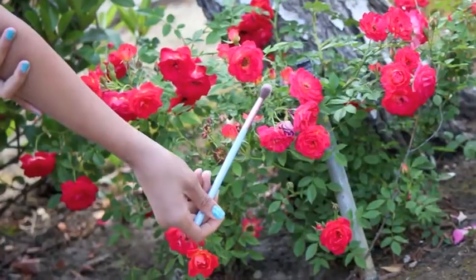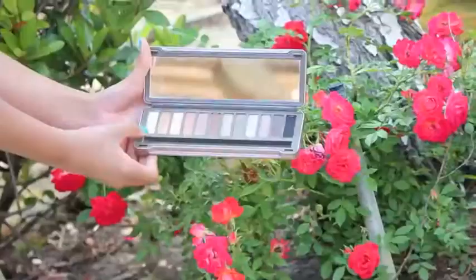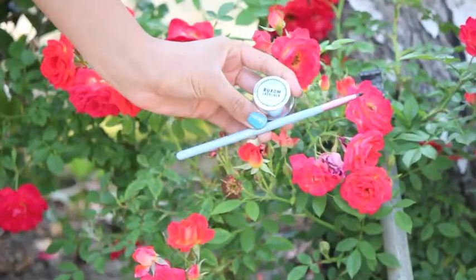Taking the Naked 2 palette, I'm using Tees with my crease brush from Sigma and blending that all over my crease. Going back into the Naked 2 palette, I'm using Foxy in my inner corners.